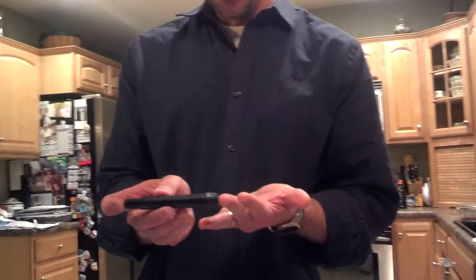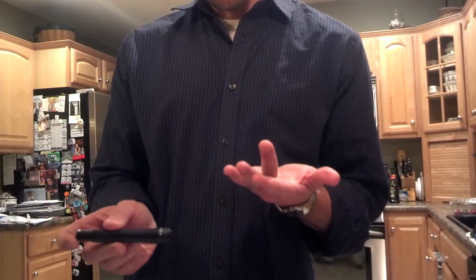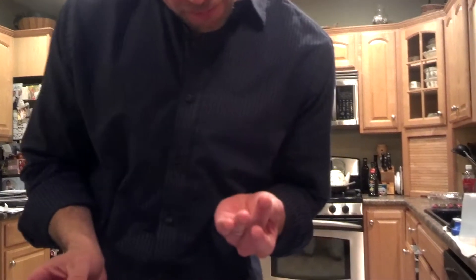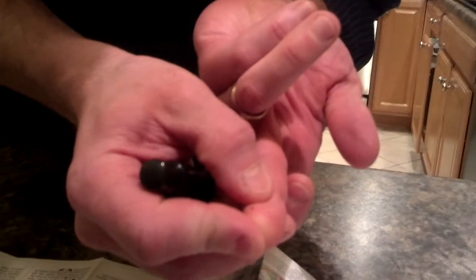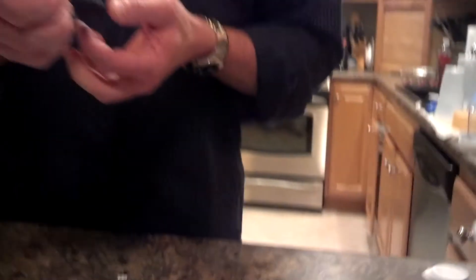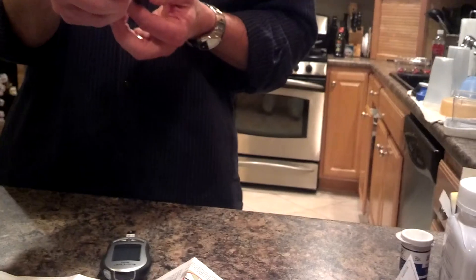That didn't really hurt. Here comes a bit of blood. I'm not sure that's going to be enough though. That means I need to make it go deeper. I got enough out of there now.